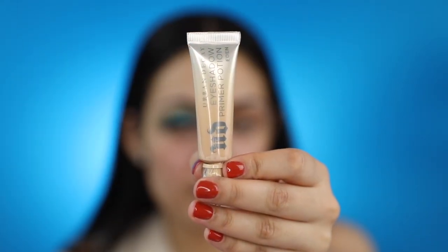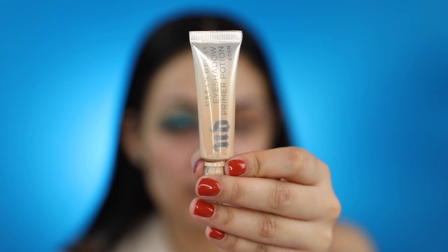If you haven't already, please subscribe to my channel, and don't leave without giving this video a big thumbs up — only if you like it though. To prime my eyes, I'll be using Urban Decay's Primer Potion in the shade Eden, applying it all over my eyelid with a small concealer brush.